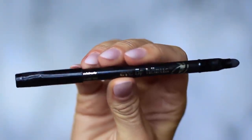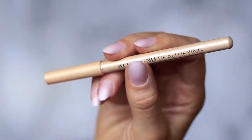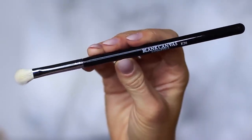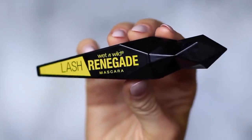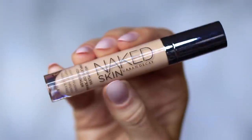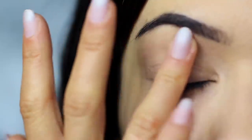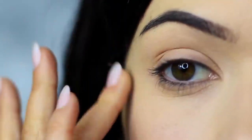You'll also need a black pencil liner and a nude pencil, but this is optional. We're only using one brush — a blending brush. Then mascara, lashes and lash glue, and concealer. I'm using the concealer as a base, which I've already applied on the lids, and this will create a blank canvas for us to work on.